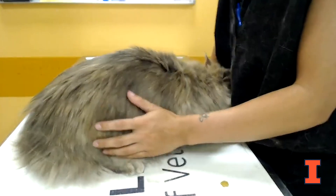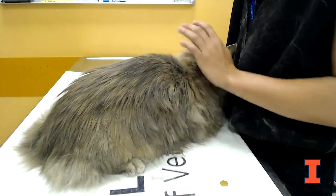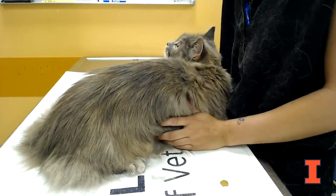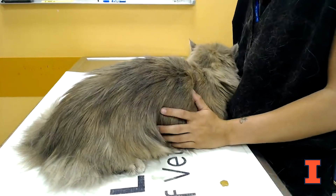When doing your cleanup afterwards, make sure you return your insulin to the refrigerator and give your pet lots of love for being such a good patient. The same concept of giving insulin to a cat would apply to dogs as well.